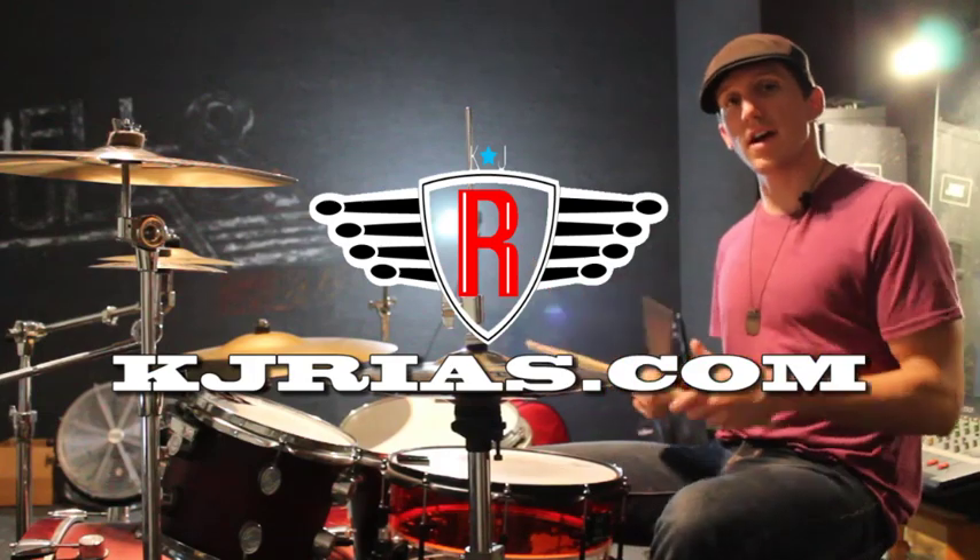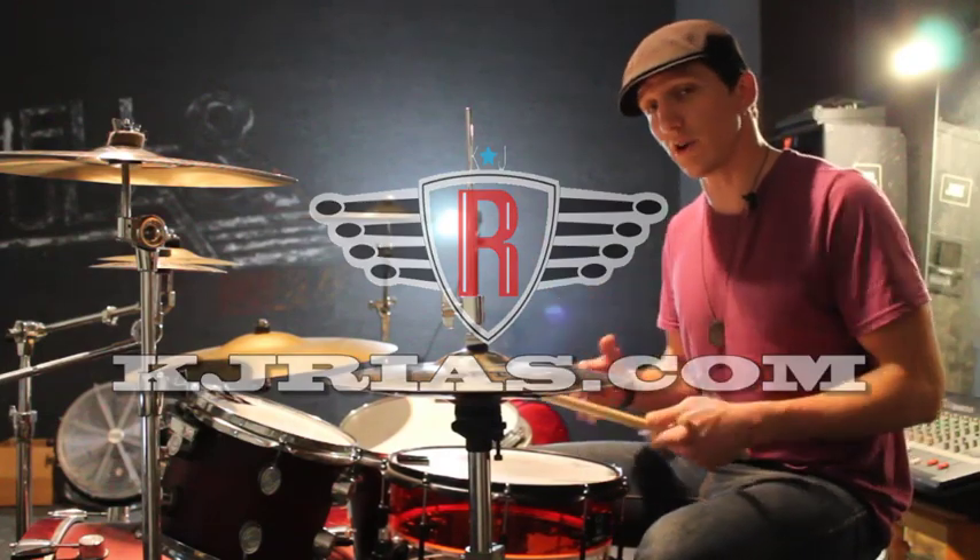Hey guys, welcome back. I'm KJ Reyes. Today's lesson is another drum fill for you guys.